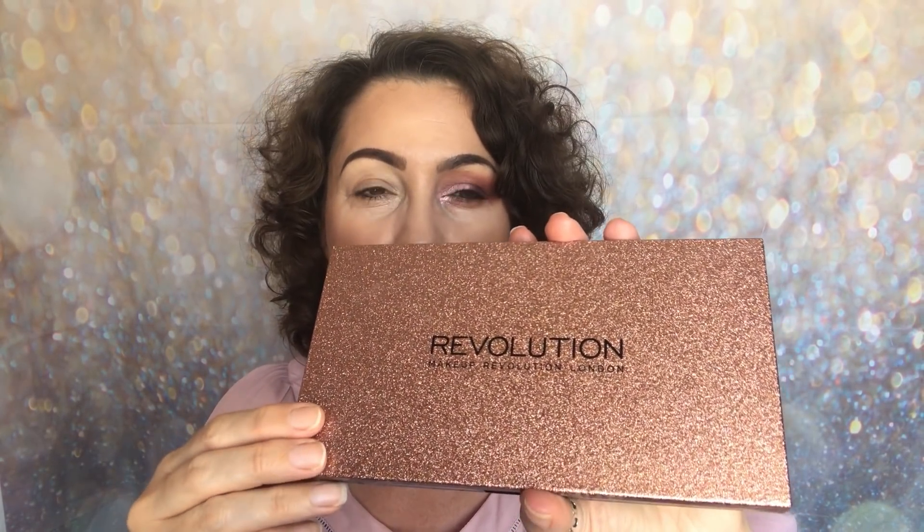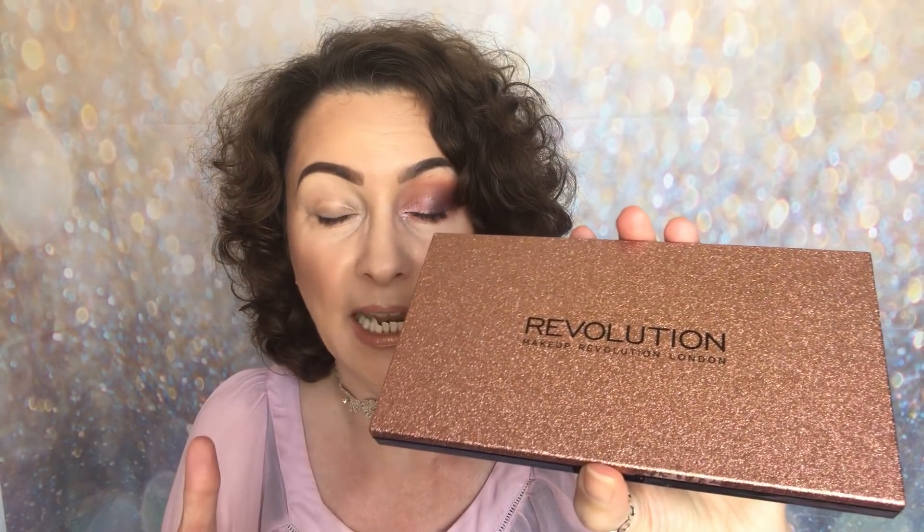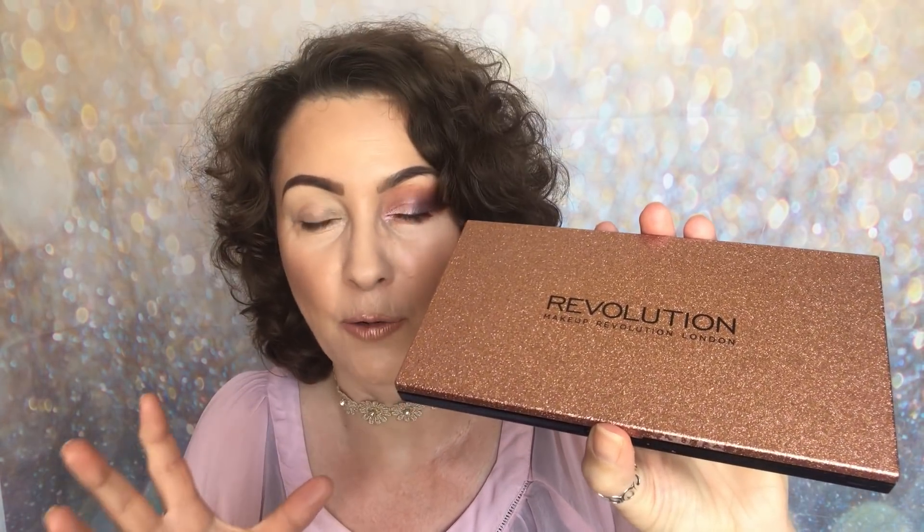I also think the packaging really does scream quality because the lid is embossed. It's got all of that glitter but that glitter is going nowhere — it's not going to flake off or anything like that. The palette feels weighty; the lid is not loose. It just feels like very much quality. I love in fact the whole collection. So you've got that beautiful glitter lid, and you expect something great inside — and this palette does not disappoint.